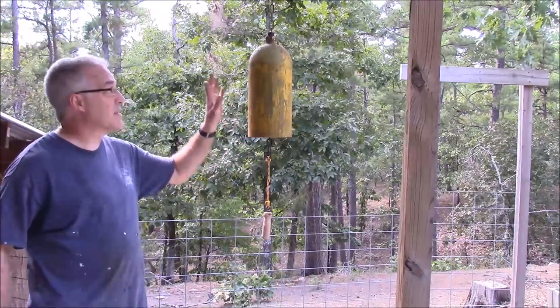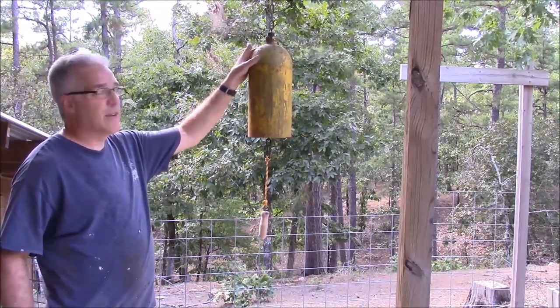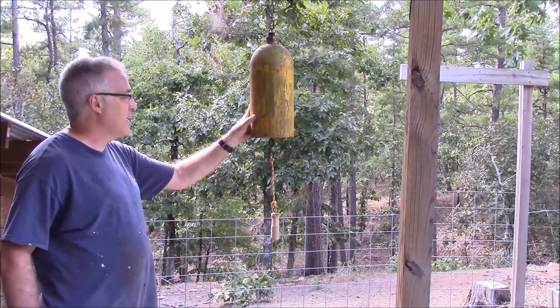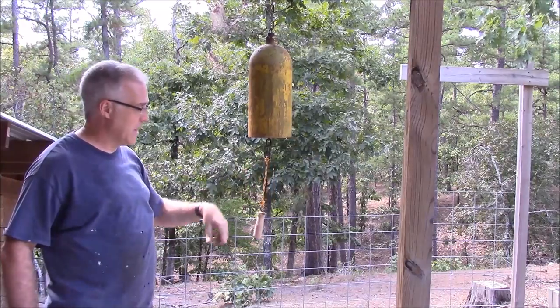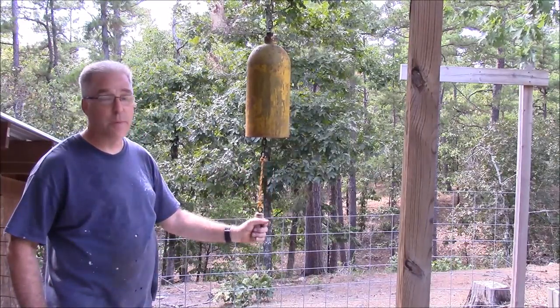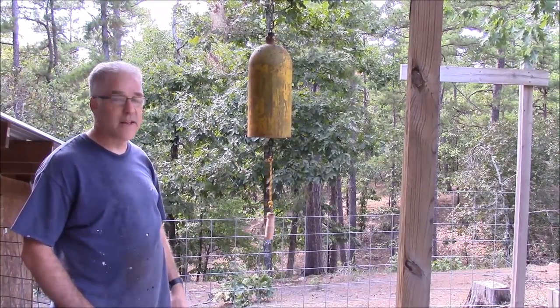Alright, today this is what we're going to make. It's a bell made out of an air cylinder and it's got a chain that runs down through it with a hammer up in there and of course the handle down here on the bottom. Let's get up to the shop and see how we did it.